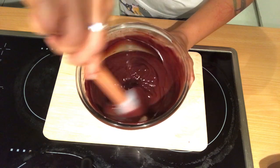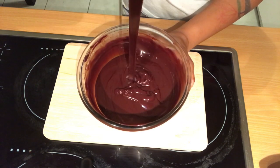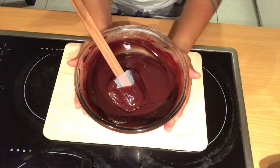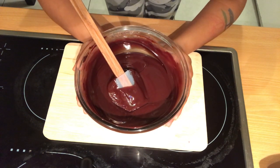See how smooth, chocolatey, and shiny it is. Now I will allow it to cool down at room temperature, and then I will cover it and keep it in the fridge overnight.